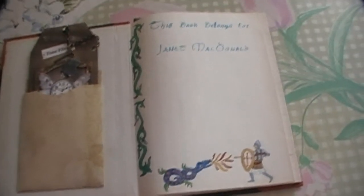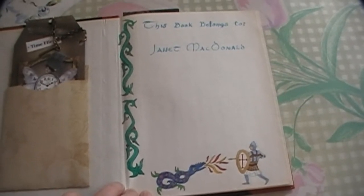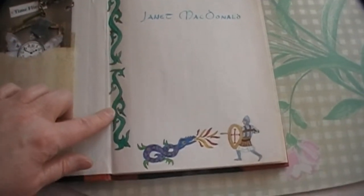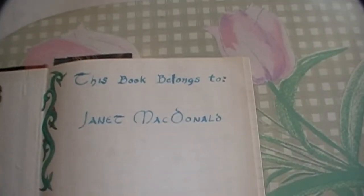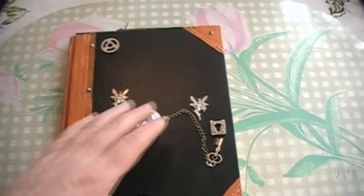When I bought this book, it was 1989, I think. I painted a medieval vine down the side and a dragon and a knight with fire coming out of the dragon's mouth. And it says, of course, 'This book belongs to Janet MacDonald.' And here are some of the entries — I just wrote stuff about each book that I read. And that's my steampunk journal.